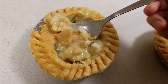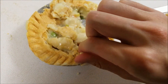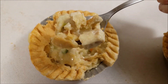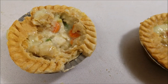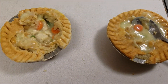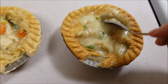Let's take a bite — get a bite with a little bit of everything. A nice spoonful of chicken, carrots, peas, celery, crust, and gravy. It's rich, savory, delicious. Very good. And this is perfect for the cold weather outside too.